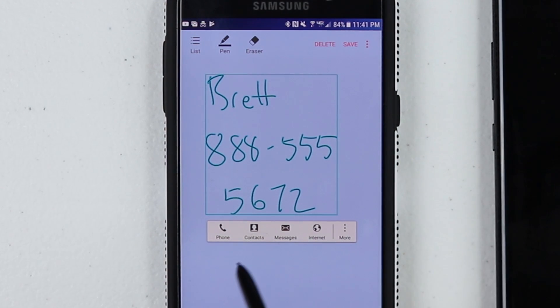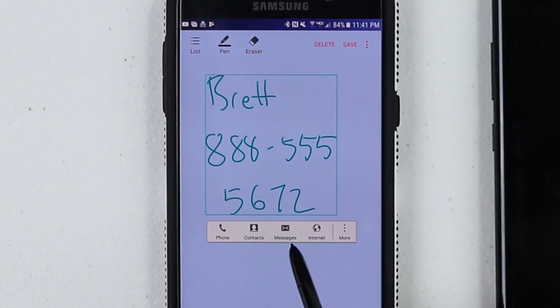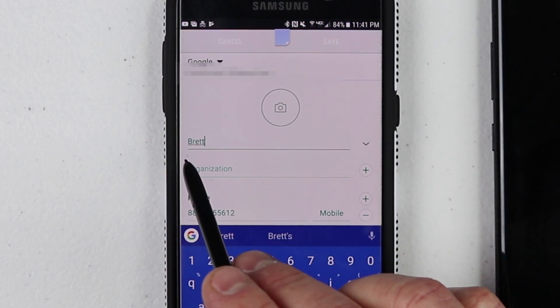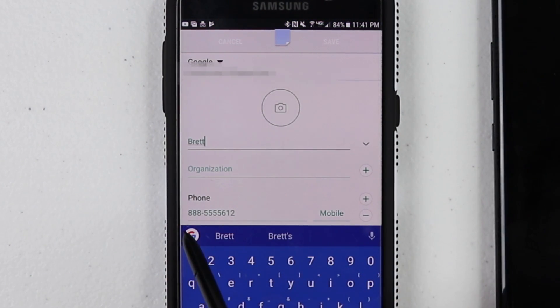Now it read the text and here I have a few options: phone, contacts, messages, internet, and more. So if I click contacts, it's automatically going to pop that in. There it put my name and the phone number that I had written down.